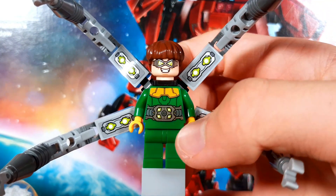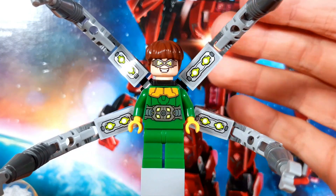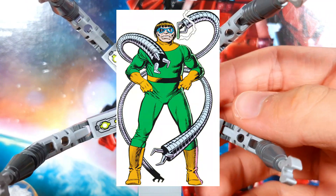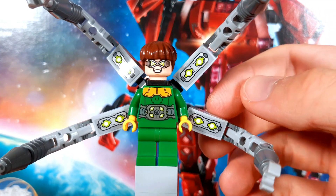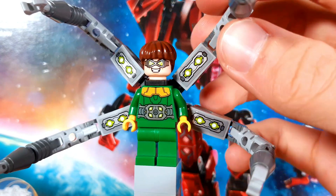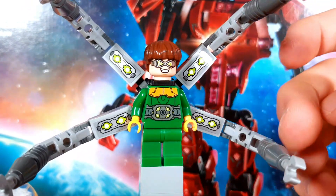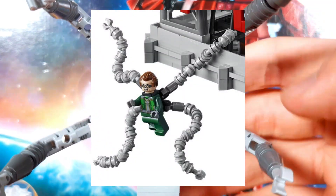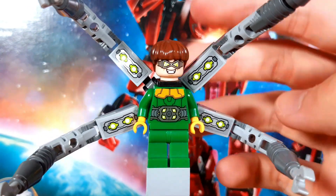I really like the way his belt looks printed onto the torso, which doesn't have a lot to write home about otherwise. The face print makes him look a little too young in my opinion, since he's a pretty old guy in the comics, and I don't quite get why he looks like a 12-year-old here. The highlights are clearly his arms though, which feature two hinges so he has some substantial movability. They're not the best display arms — like the ones in the Daily Bugle, for example — but they do fine on the shelf and are great for kids to play with.